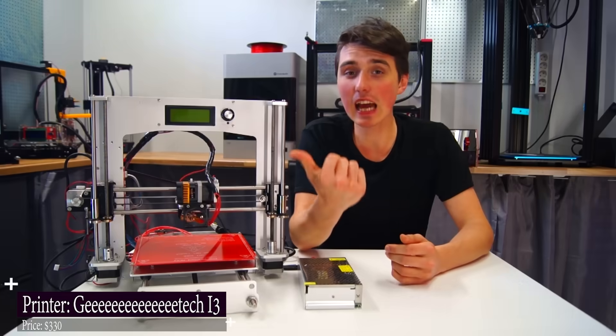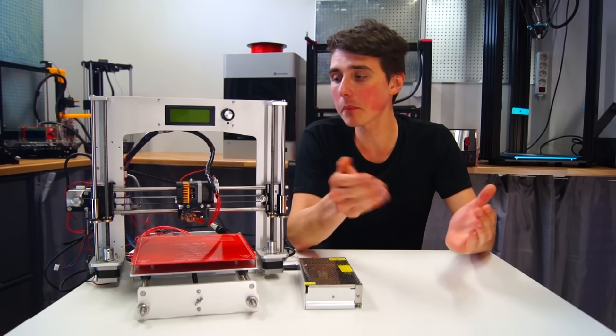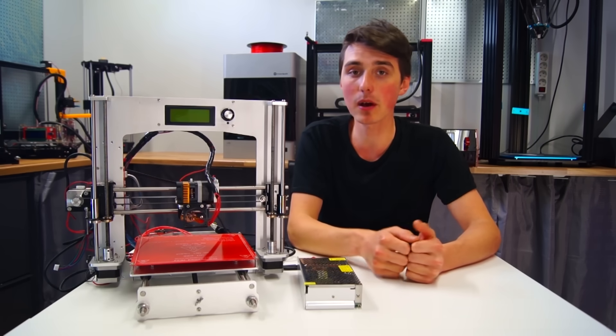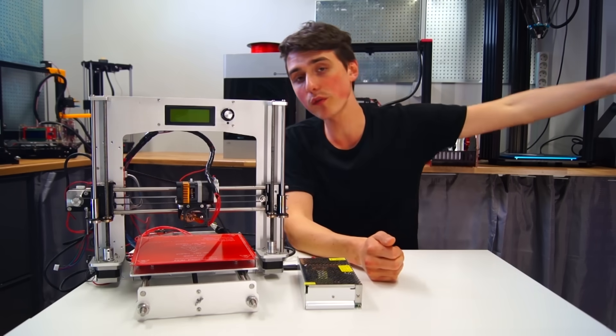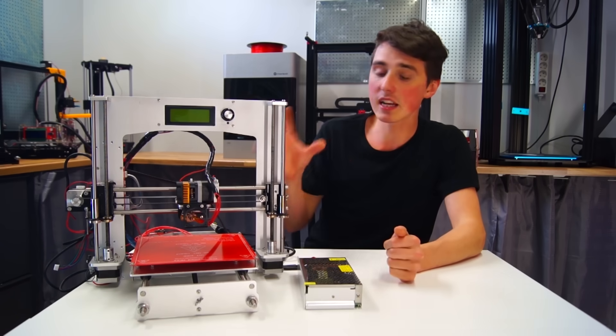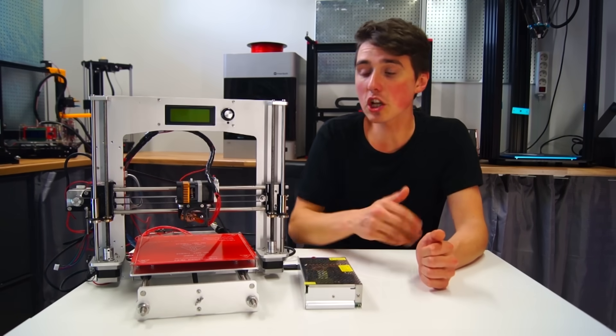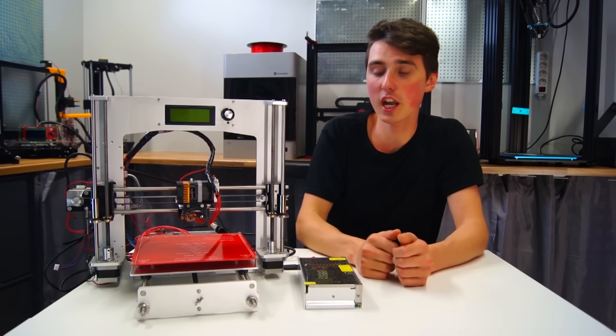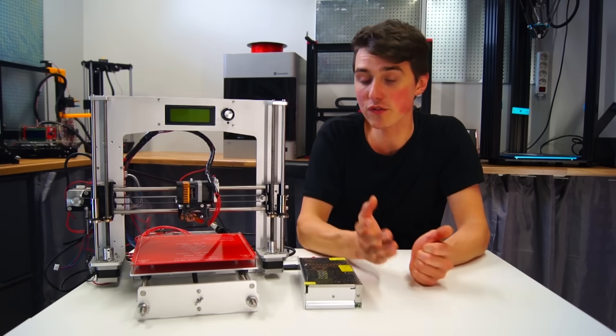This is the G-Tech i3. It doesn't really have a name other than G-Tech i3. I really have nothing to say about this printer. I made a build review a long time ago and I never got it working properly. Initially my concern was the stepper drivers — I swapped them out, nothing changed. Now I've basically salvaged parts from it.